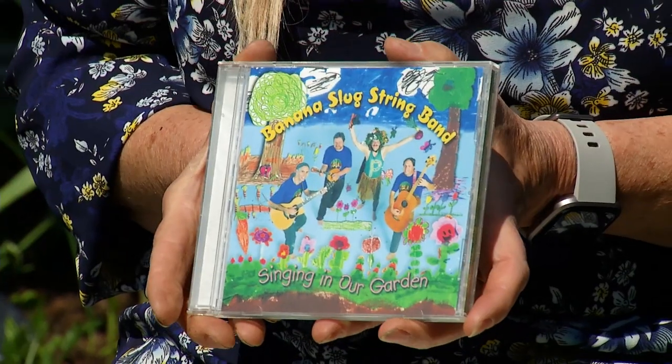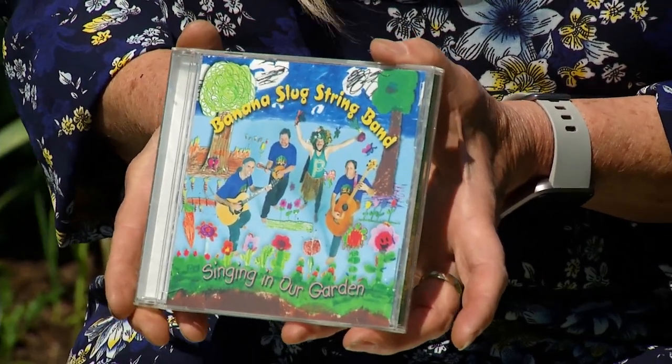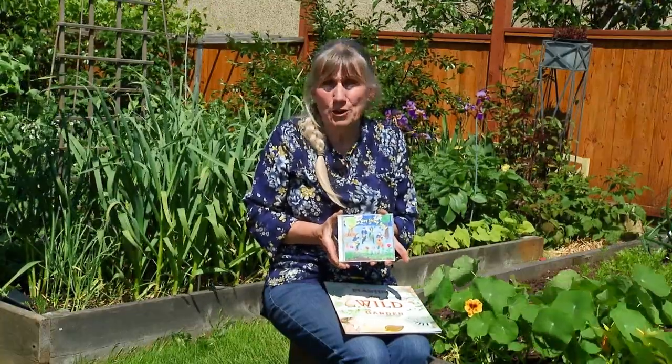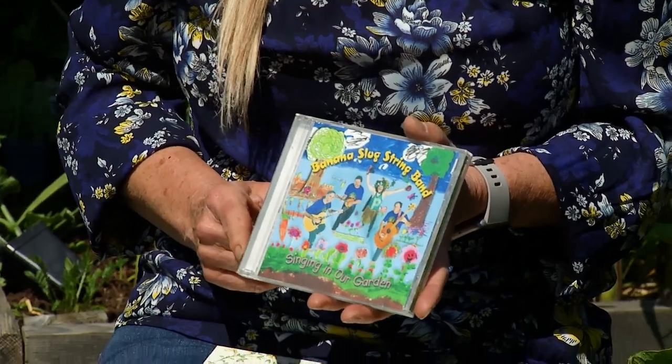One other thing: there's a group called the Banana Slug String Band — I think they're down in California. They have wonderful educational songs like 'Dirt Made My Lunch' and 'FBI' — that's Fungus, Bacteria, Invertebrates. They also have things about sun, soil, water, roots, stems, and leaves. They're fun and educational songs and you can find a lot of them on YouTube. FBI is my absolute favorite, followed by 'Dirt Made My Lunch.'